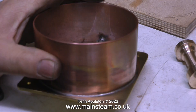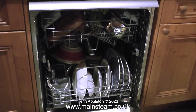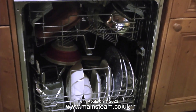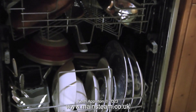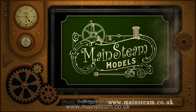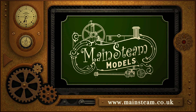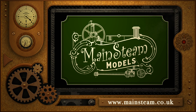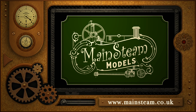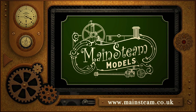I've given the base a bit of a cleanup, but it's difficult because of all the small parts. My solution: I'll empty the dishwasher, and when I fill it with the next load of crockery I'll include my small water tank - after which it will be very clean and ready for painting. That's it for now; thanks for watching and I hope you found it useful. Please visit my main steam models website, click on the video playlists section, and you can watch other videos back to back.